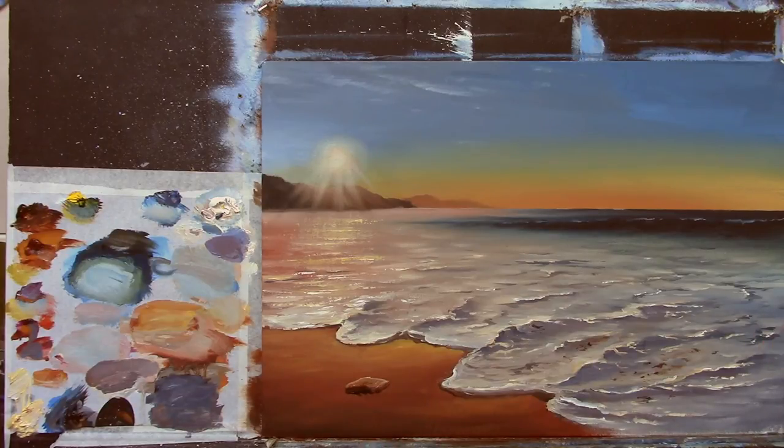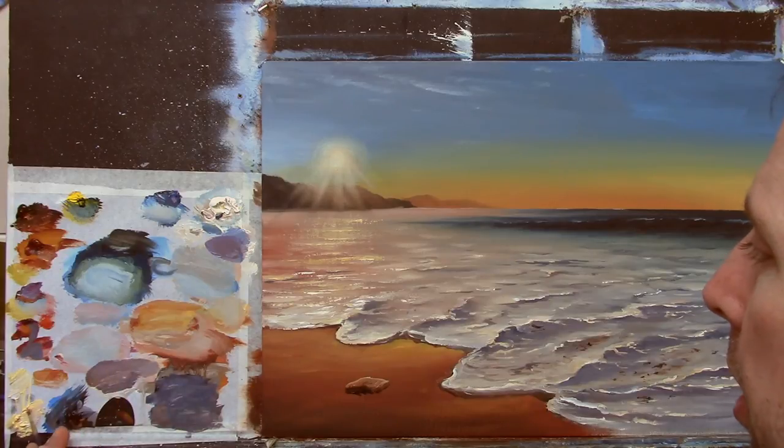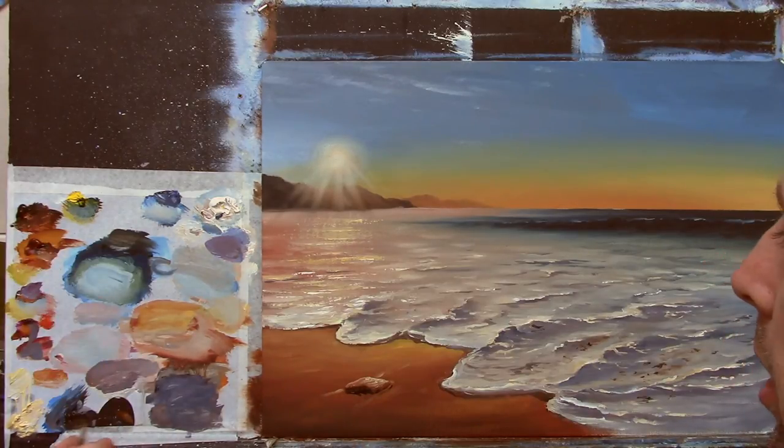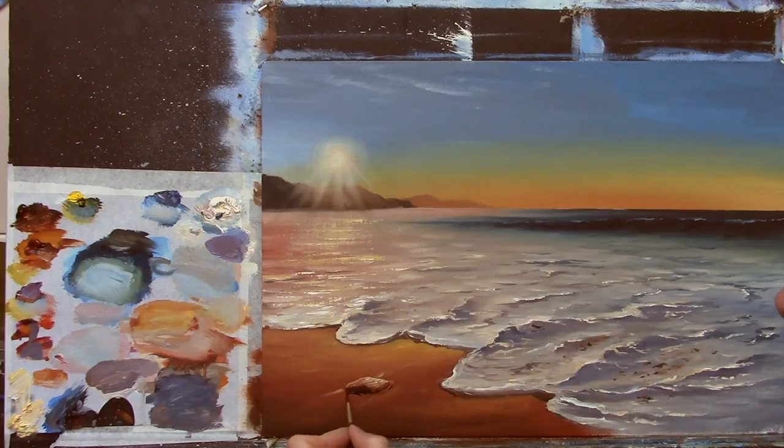Then we have this little — let me see — lighten this first and then put a little light just around here where the water is coming around. A little bit of light across there. I'm going to take a little black for my shadow — perhaps even a little cyan — and put a nice little shadow on this, just coming out there like that.